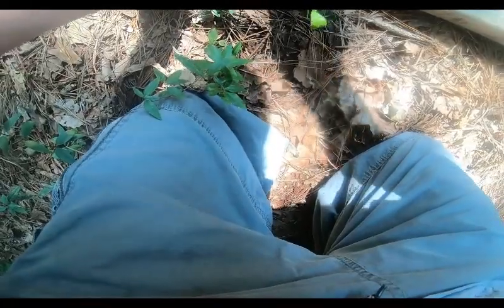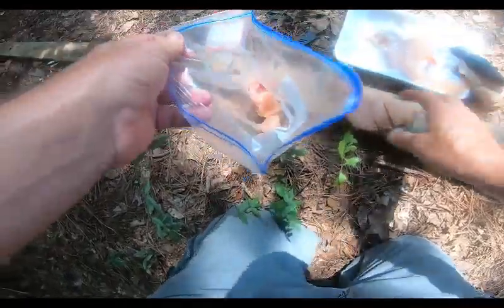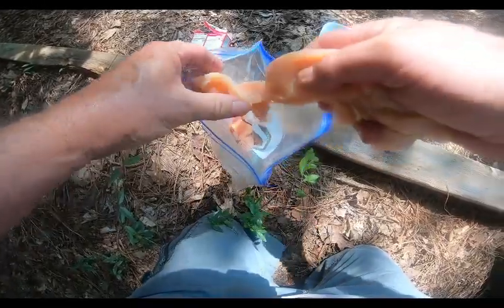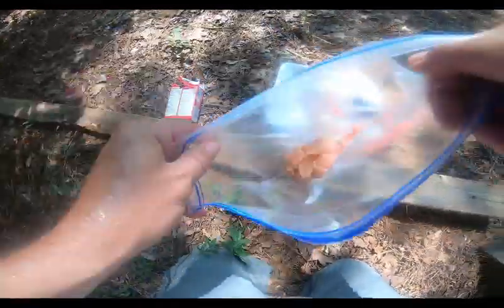Bigger baits does not always mean bigger fish, so we're going to cut them somewhat like this. We'll put about a quarter of it there and put these in on top. I guess my knife isn't as sharp as I thought it was. I'm just going to sprinkle them around a little bit and sprinkle a little bit more jello on top.